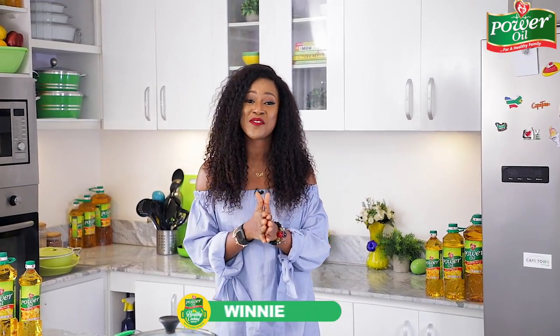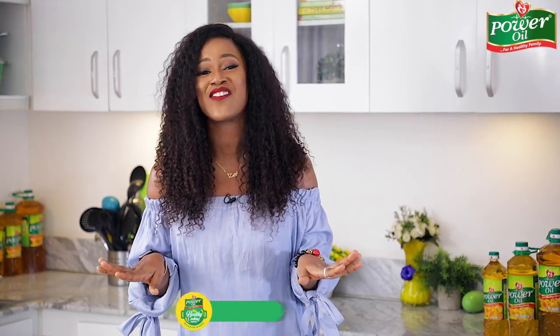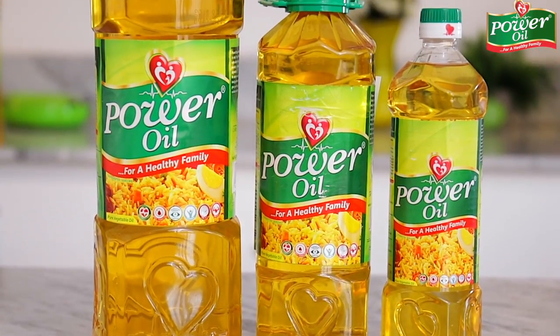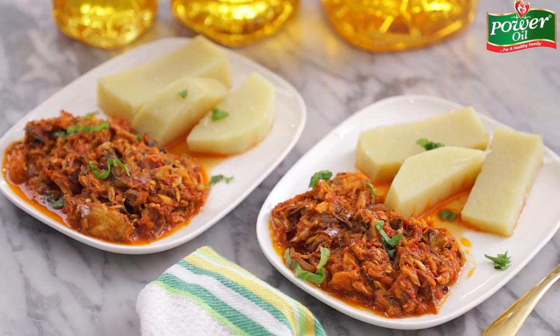Hello everyone, welcome to another episode of the Power Oil Healthy Food Series, where I show you how to make lots of healthy and mouth-watering recipes using the Power Oil pure vegetable oil. If you are ever in doubt about what other meal to create using fish, then you, my darlings, are in for a good treat, because I'm about to share my fish sauce recipe that's quick and easy to prepare and takes all of 30 minutes.